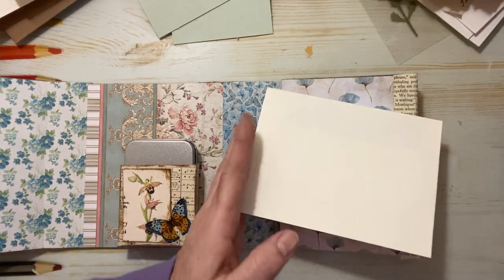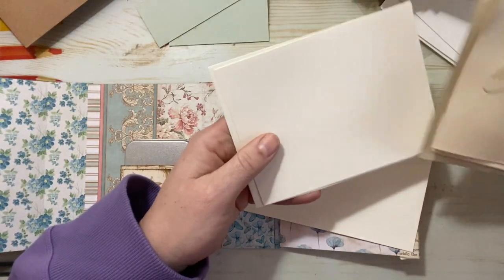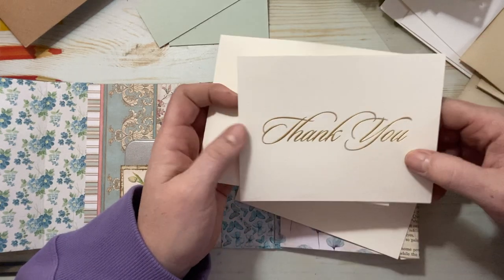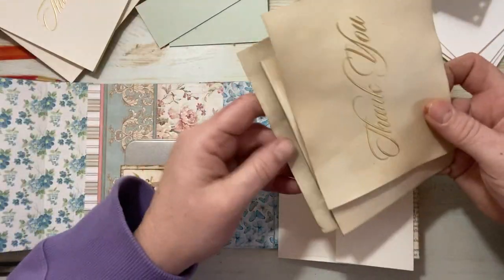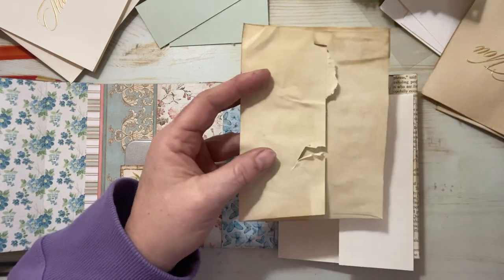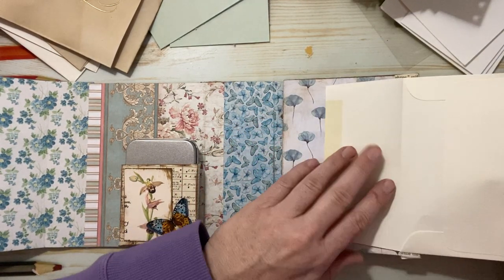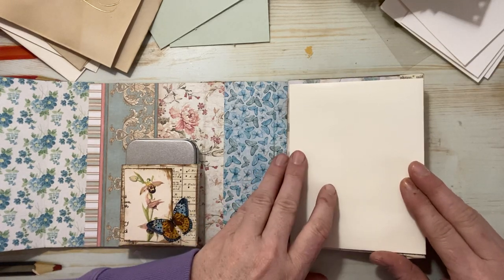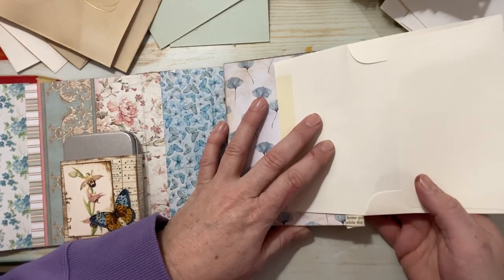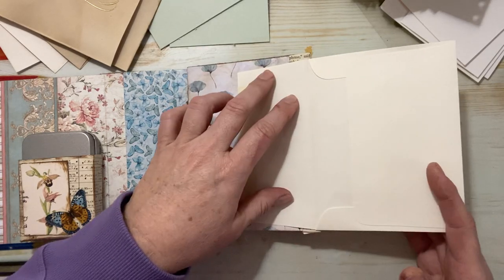I have these envelopes — this was the inspiration for the size of the book because I have a lot of them. I want to use the envelopes. I did coffee dye the envelopes, but I made the mistake of not opening them before I coffee dyed, so now they're all sealed and ripped. So we're just going to use the original before it's coffee dyed. I thought we could glue this one down right in here and then it can open up like this.